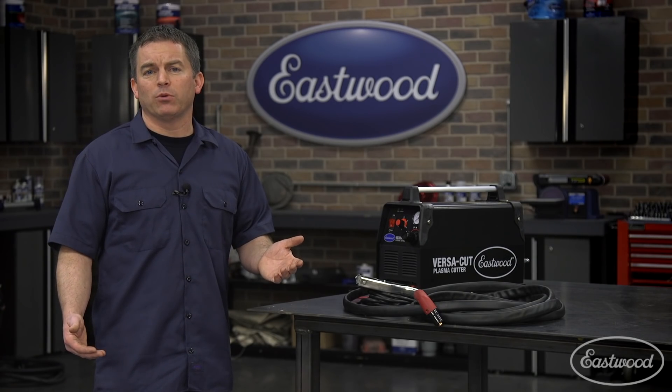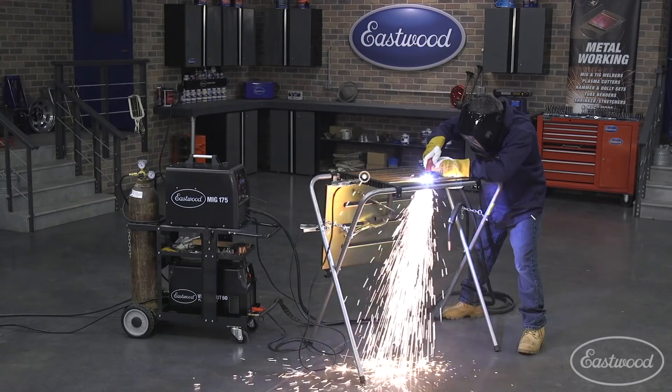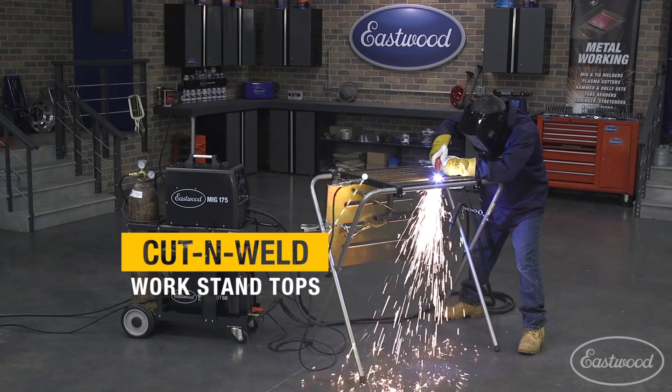So if you already have a compressor that you're using for shop tools, you should have no problem running this plasma cutter. It's easy to use, and you don't really have to make any adjustments when you switch from cutting thick bar to sheet metal.